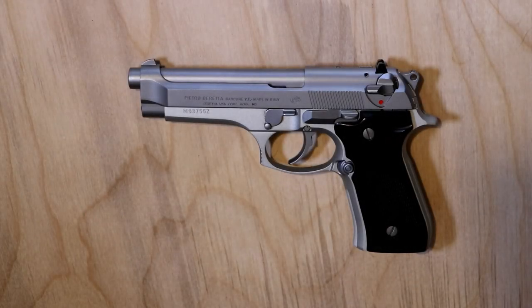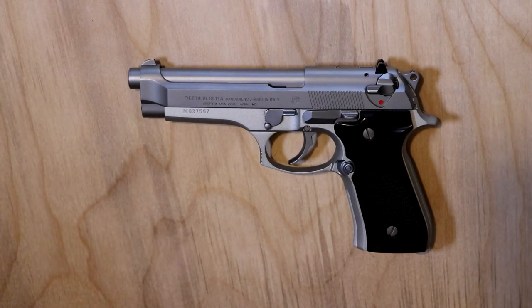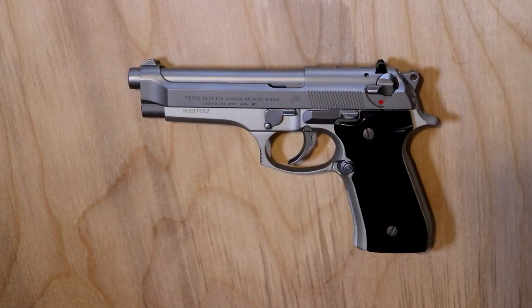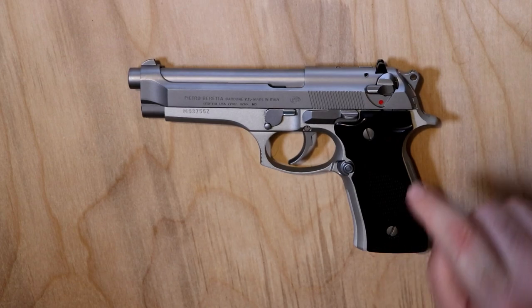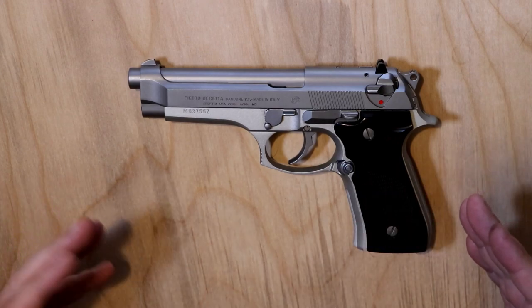Welcome back. Let's take a closer look at the Beretta 92FS. This is an Italian-made Inox version — Inox meaning it is the stainless steel version. The controls are all stainless. I know they make some US models that do not have stainless controls — they're more blacked out — but this is the all-stainless version.